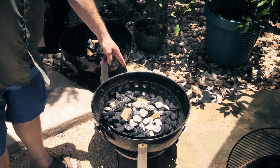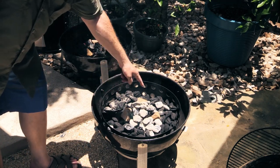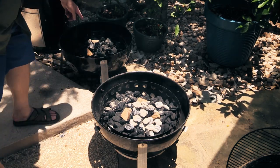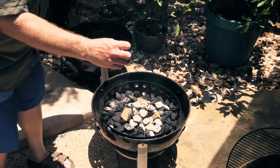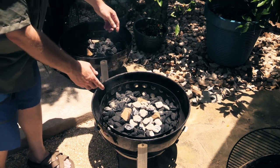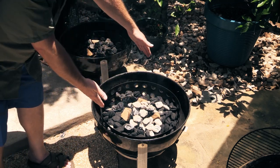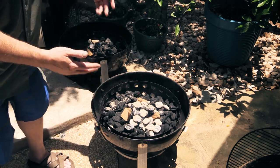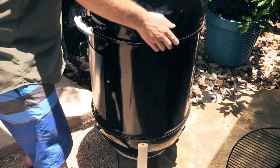The lit charcoals are right in the center — I'm using the minion method again — with three oak wood chunks on each. One of my fans suggested putting the wood more toward the center because the meat's still cold and it'll absorb more smoke. By the time charcoals reach the edge to light the chunks, your meat's already passed 140 degrees and won't absorb much smoke.